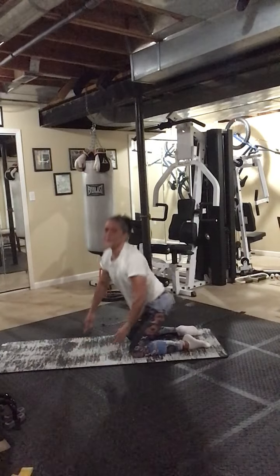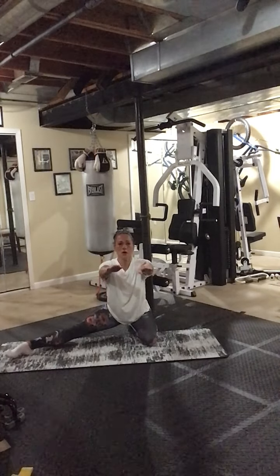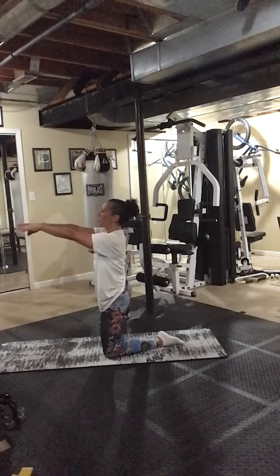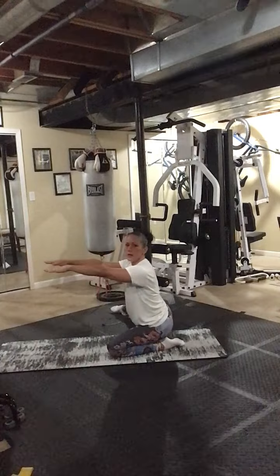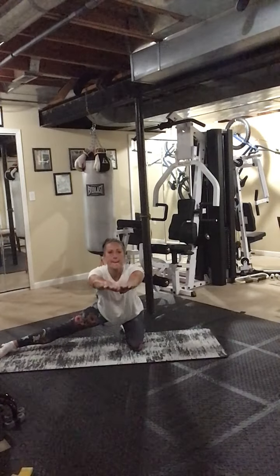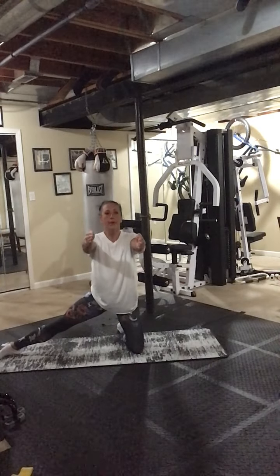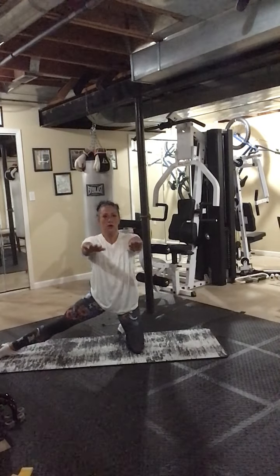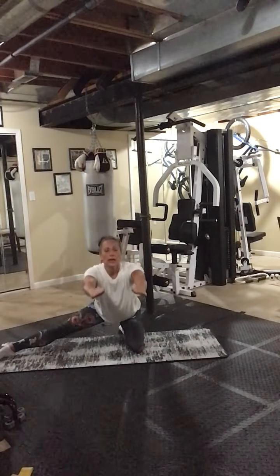We're going to have one leg straight and go down and up — I'll show you another view. Straight leg, two, and up, press the hip forward. Three, press the hip forward. I'm going to stand up here now that you can see what I'm doing. Four, five, six, seven, one more, eight. I'm going to change it.